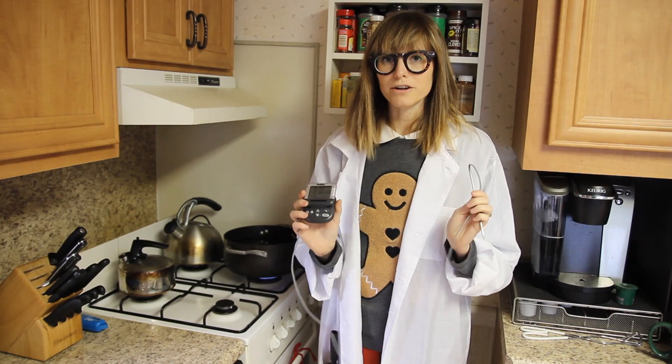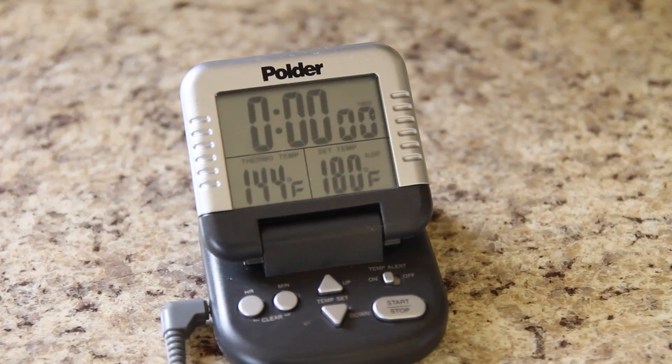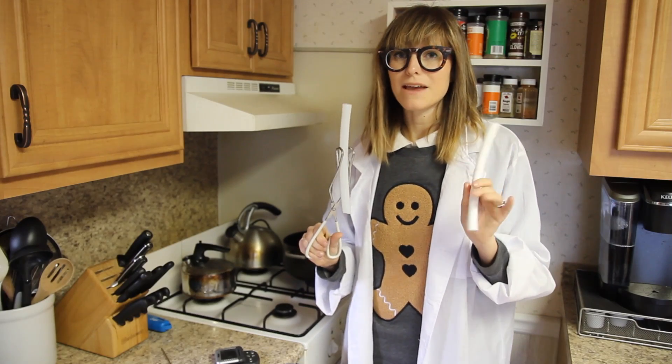We're going to test the water temperature with this digital thermometer. Now we're going to put these PEX A and PEX B tubes in while the temperature is rising.